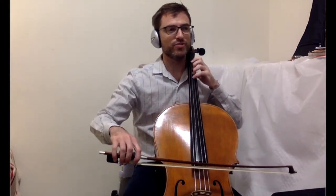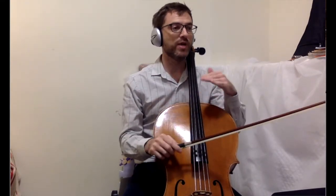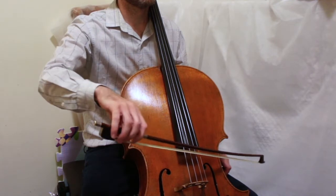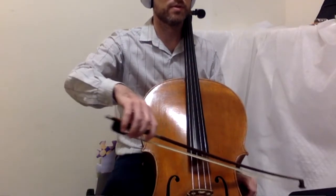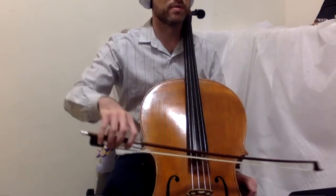And then he goes to the D string. Now, how would I practice the part that continues past that so I know where the string crossings are? I would do everything that's written here — in rhythm — but on open strings. And I would start that way because you really want to have clean string crossings.